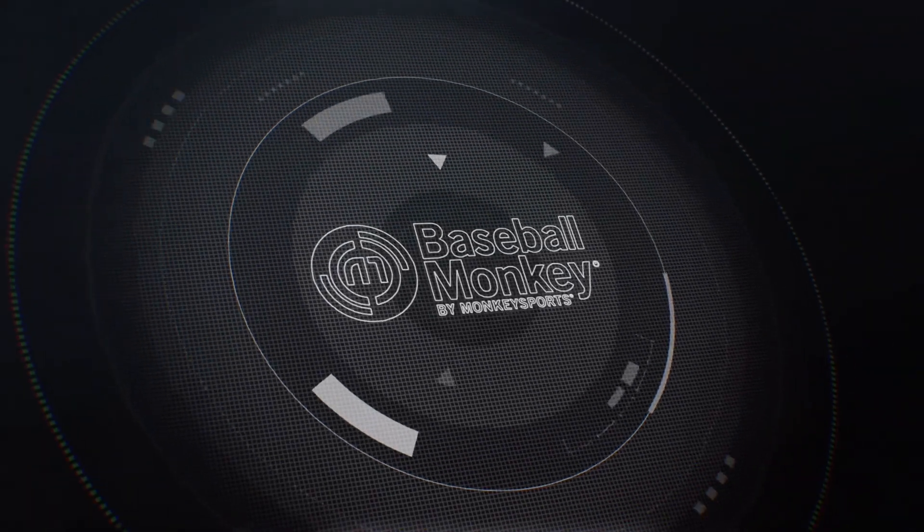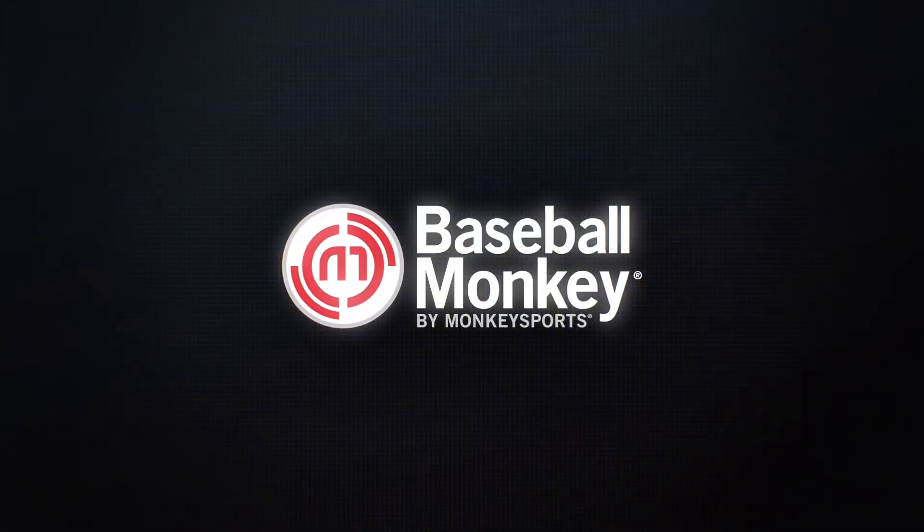Hey guys, Marcus here from Baseball Monkey. Today we are checking out Marishi's Gamer Series Wood Bats. The Gamer Series is Marishi's entry-level wood bat and it is a perfect option for those people just getting into a wood bat or maybe you want to pick up an extra cage bat. The Gamer Series is a great option.